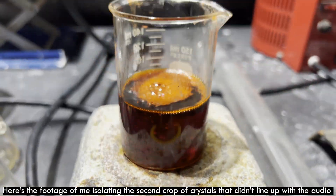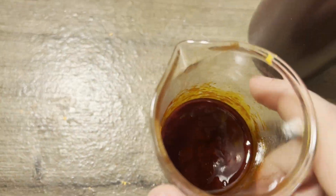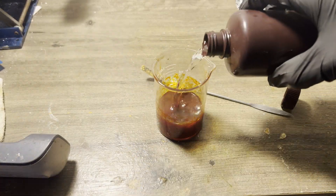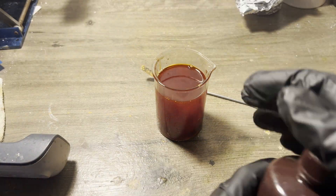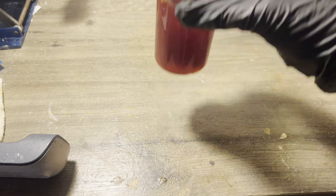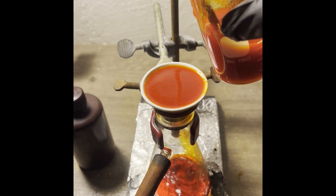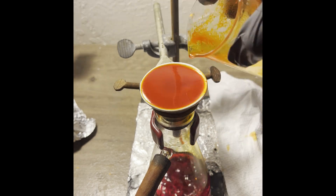I added sulfuric acid and some water to the toluene distillate to neutralize the aniline and try to recover it as aniline sulfate. So far I've gotten 34.74 grams, but I'm currently working on recovering more, as well as hopefully some more of the terephthalate. I will edit the description to reflect that.